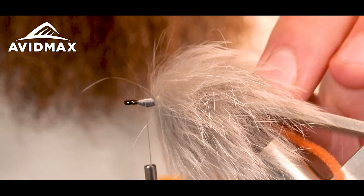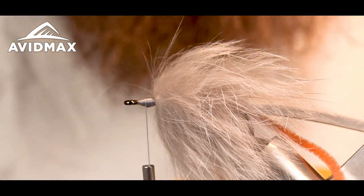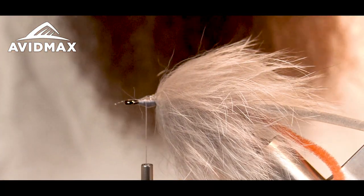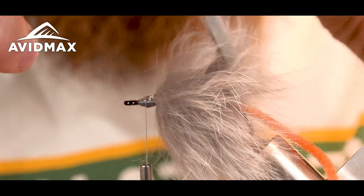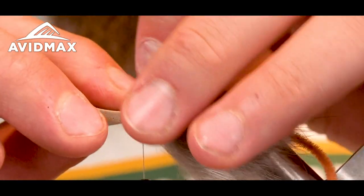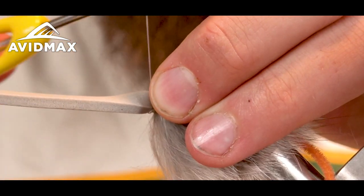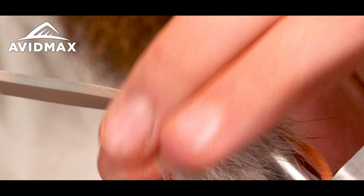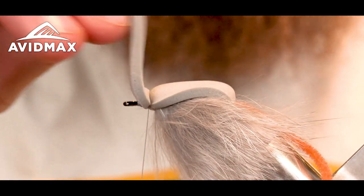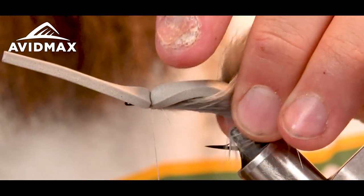I'm going to part my hair on top and drop some super glue on my thread wraps. Once that's pretty even, I lay the super glue right on top of the shank where the rabbit meets the thread, then pull over my foam strip and hold it in place for a second to let the super glue soak in. Then I bend my foam around the shank, make two or three loose wraps, pull tight, and repeat that process a couple times, snugging it down back off the eye so I have an easy way to finish the fly.